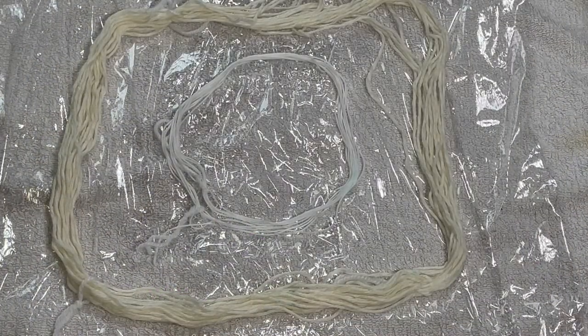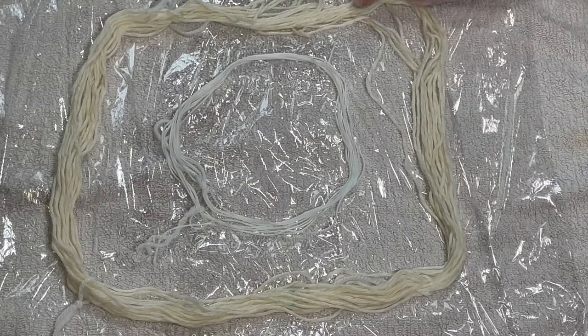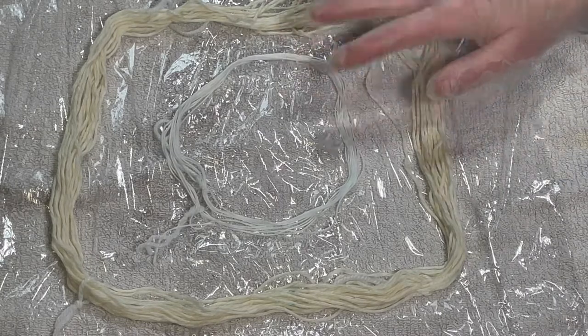Hi everybody, I'm Amy from From the Cauldron. Today I'm going to attempt to speckle this lovely cotton jute yarn and some white cotton floss.